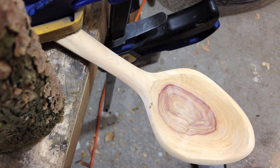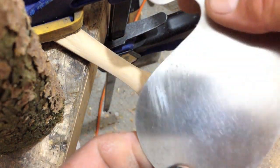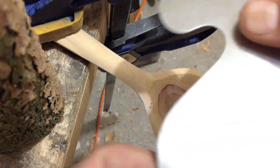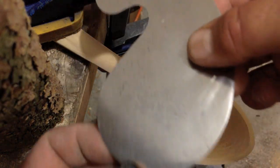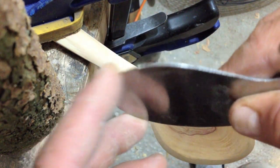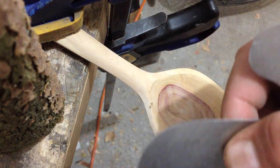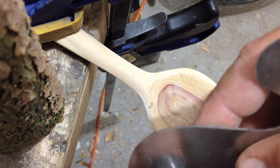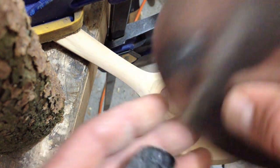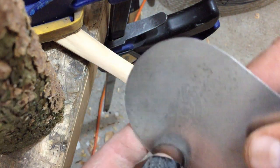But one of my newer methods, which I've really been enjoying using, is this scraper card. I picked it up from woodcraft.com — it came in a pack of four. Sharpening these are a pain. I've tried to research the proper way of sharpening them, but I just experiment. I've got this dull old diamond file and it just gets a nice burr on it, and that's how you make this thing cut.